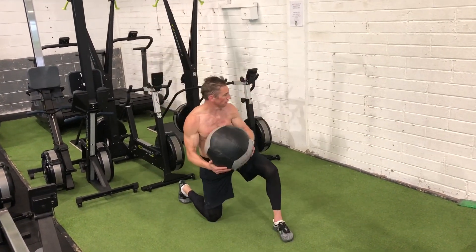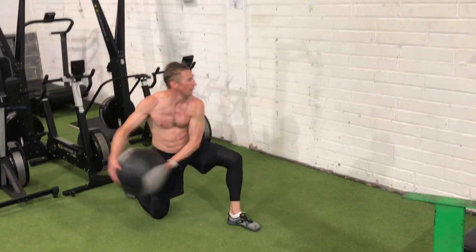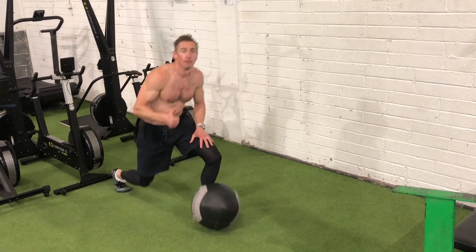I also like a half kneeling version, where you'd have the leg closest to the wall as the one that's elevated. Again, you can see it's really working on that rotational power, which I think a lot of people miss in their training. About five to six reps on each side — keep the load light and the speed fast.